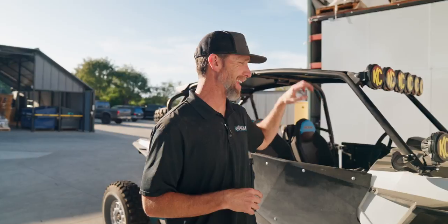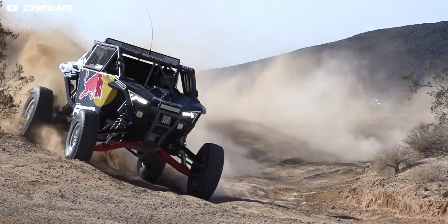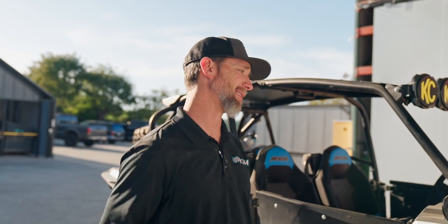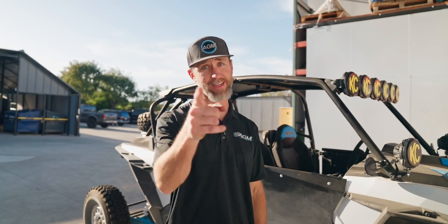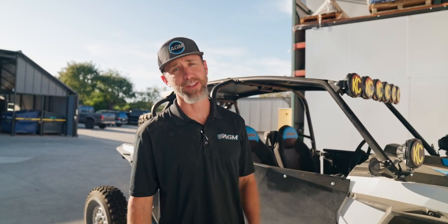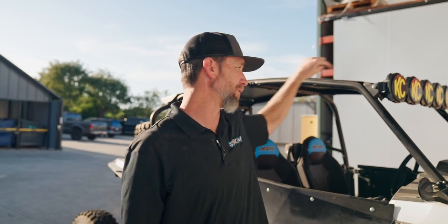Modern off-road cars, especially UTVs, keep getting bigger — bigger tires, bigger wheels, bigger engines, more horsepower, more speed. But what isn't keeping up is the brakes. Whether you're racing short course or doing weekends in the desert, you've probably noticed that over time you'll get some brake fade — the brakes don't work as good. This is because we're putting tremendous amounts of heat in the brakes, causing the fluid in there to boil, shear, go bad. So one of the biggest things you can do without spending a ton of extra money is actually bleed your brakes in your UTV on a regular basis.